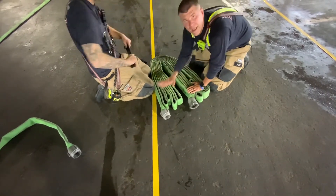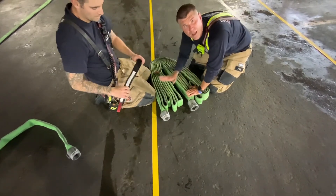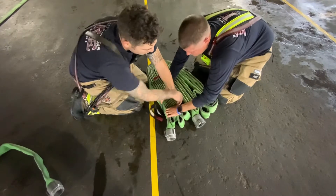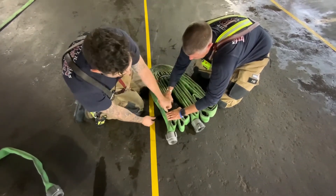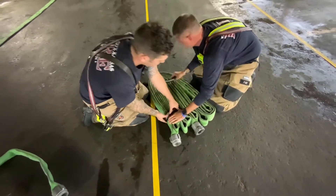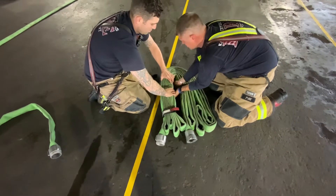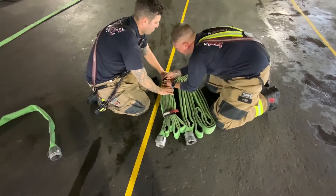On straps: the male side gets two straps, the female side gets one strap. Male gets two, female gets one. It's easiest if we fold it up on its edge so we can get it tight. Make that second strap as far up on it as you can.